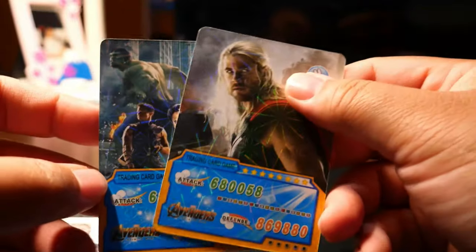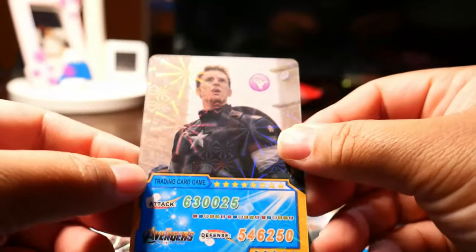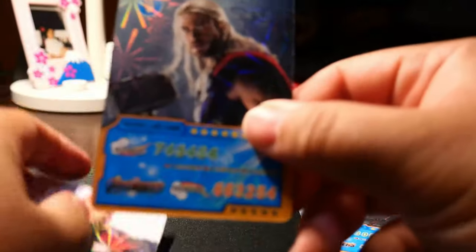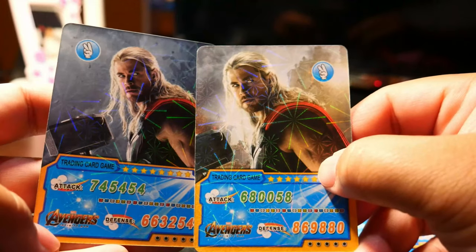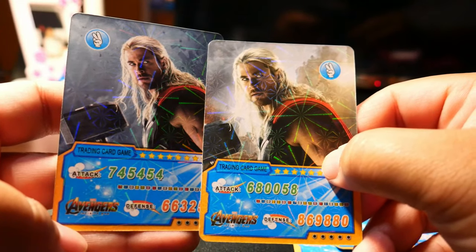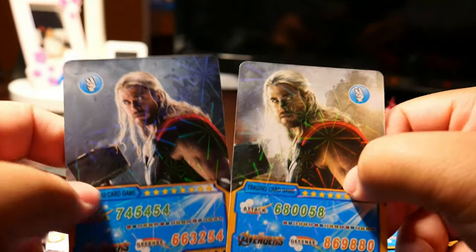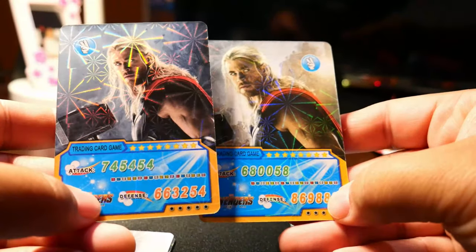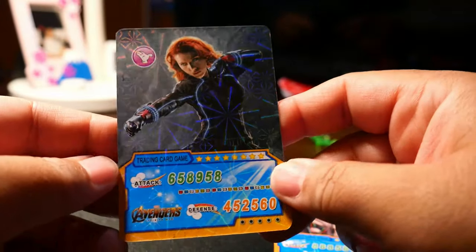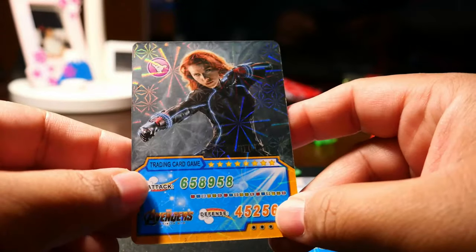Let's look at the stats. We have Steve Rogers — no special. We have Thor again, which looks exactly like the first card but the colour is different and the stats are different, though the picture is definitely the same except the Mjolnir — this side is cropped while the other one has the full Mjolnir. They could have Googled another picture. Here's Natasha. This looks more like a trading card — the picture, everything. This looks like the best card in the deck.